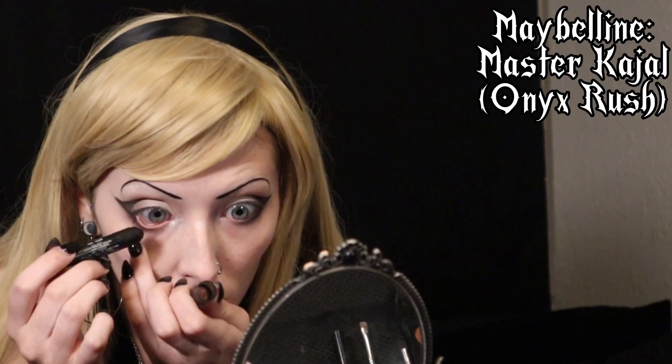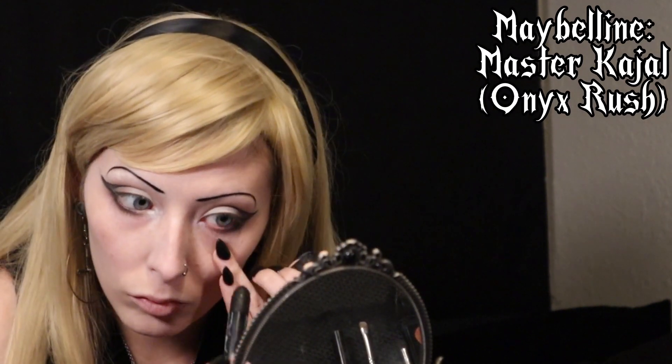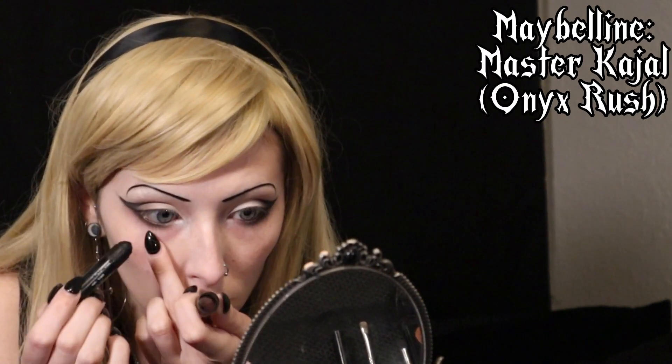I'm then going in with a black waxy liner to go ahead and line my waterline. I always love to darken this little beauty mark here. I go ahead and use my eyeliner to line my lips — I just feel like the precision it gives me is a lot better than any type of lip liner out there.